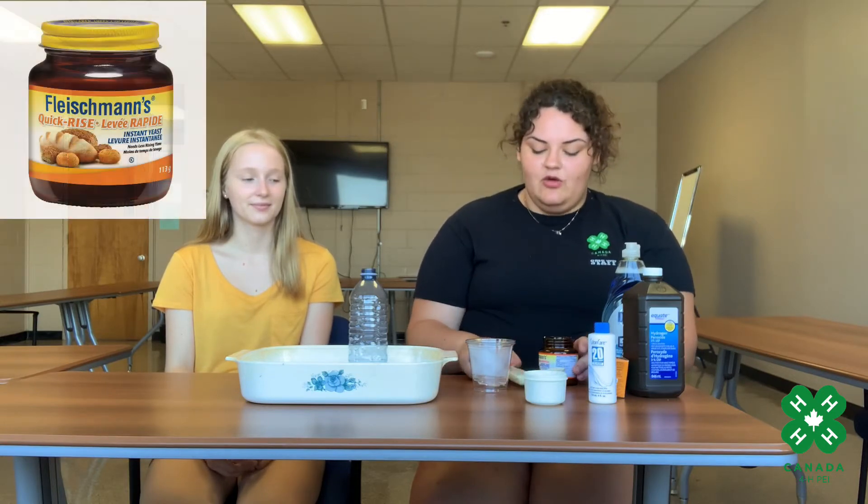So we just measured and poured two tablespoons of warm water into this cup, and now we're going to add one teaspoon of yeast.